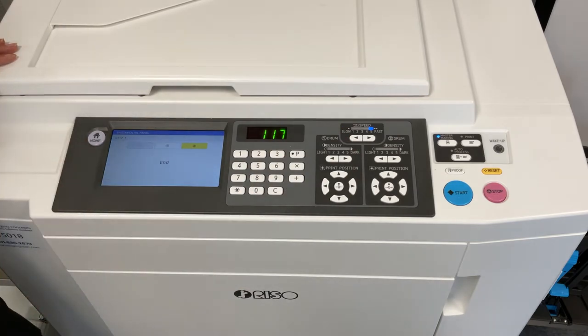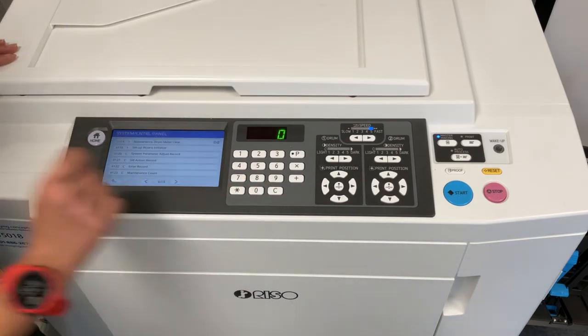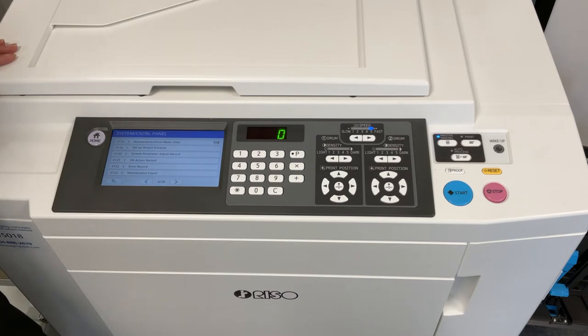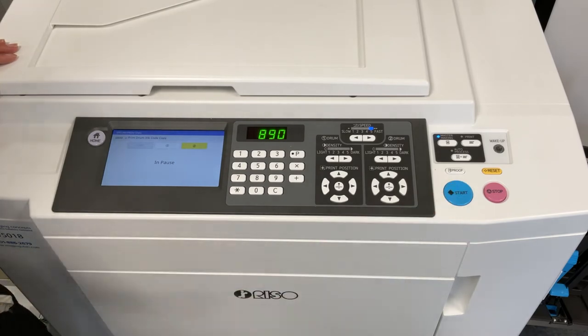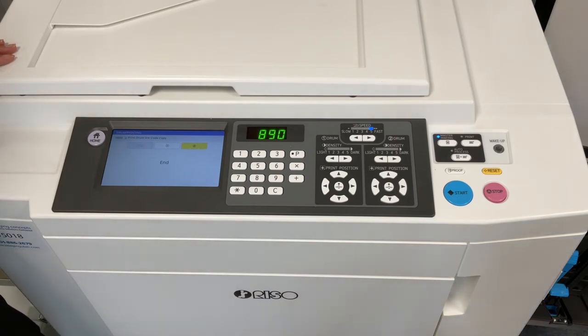When the first code is finished, we need to enter a second code. Press the C button on the keypad to go back to the test mode user interface. Enter code 890, press start, make sure the correct color drum is selected, and then press start again. After the second code is finished processing, turn the printer off.